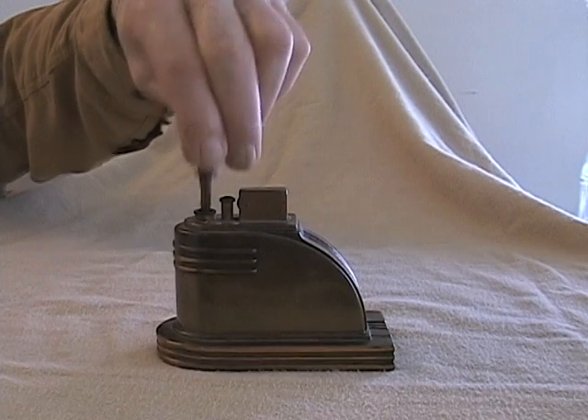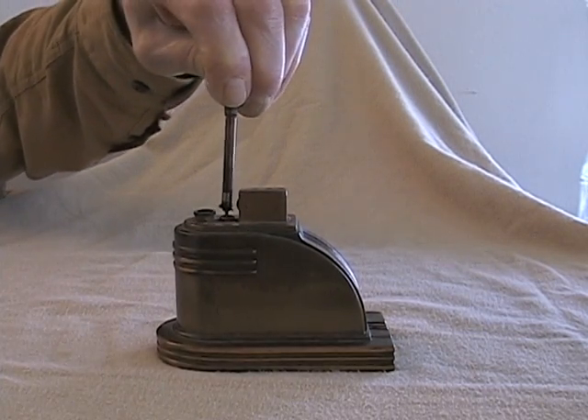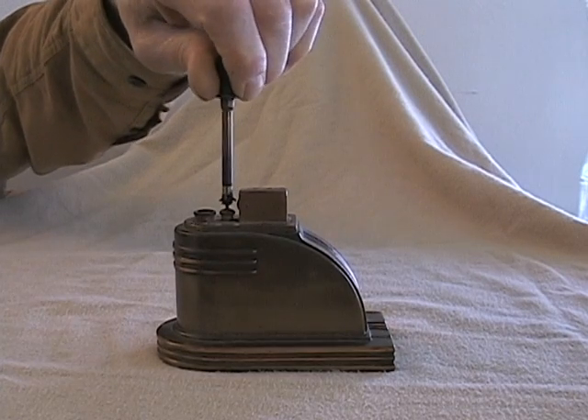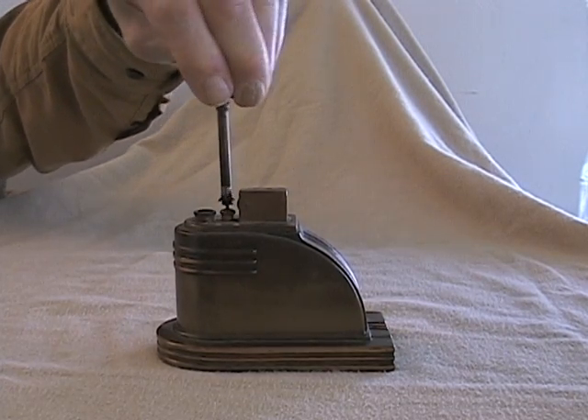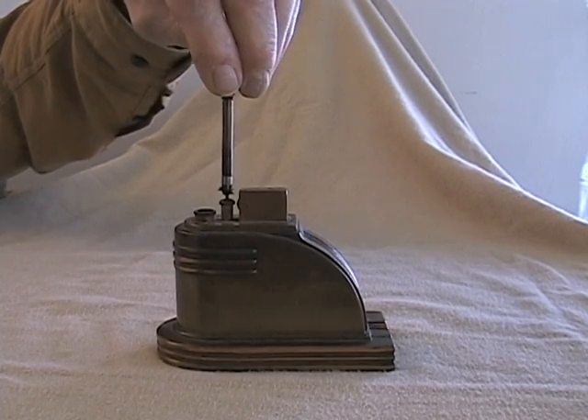Welcome to RonsonRepair.com. Many Ronson touch tip lighters do not work properly. They either do not light or it takes a lot of effort to get them to light. This is easily fixed with a Ronson repair tune-up.